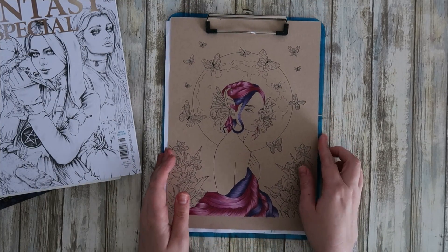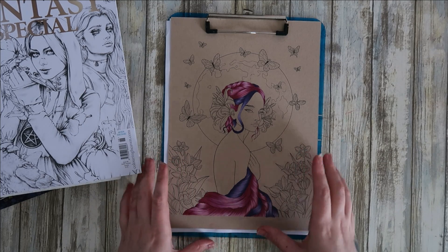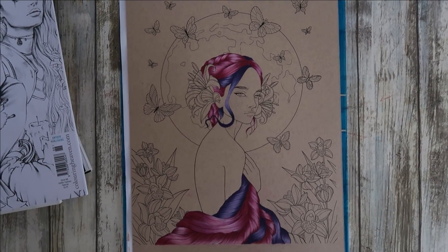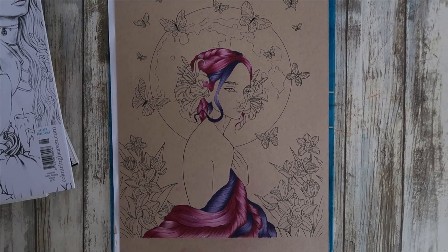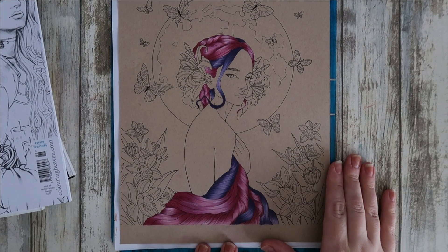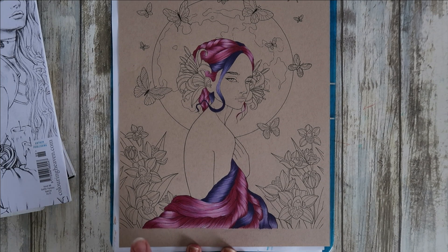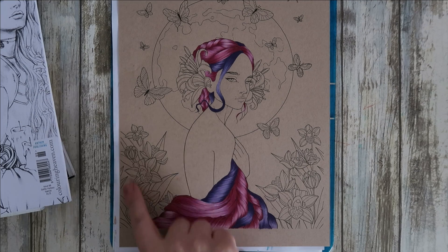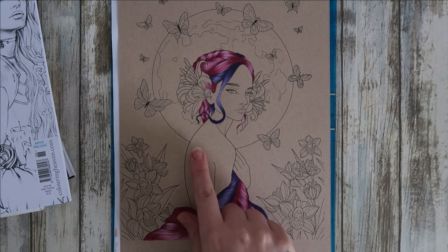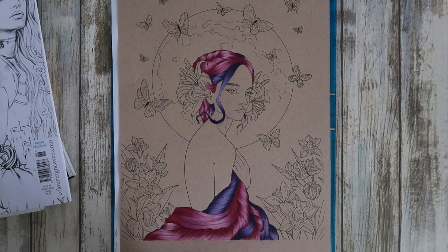First of all I'll start with a WIP. The reason I've not finished this one is I'm doing it as a full color along, so I did all of the hair on camera - I'll leave that video linked if you're interested. I use Polychromos for this and I plan on doing a separate video on all of the flowers and butterflies, then possibly a video on her skin and the moon, because I'm really stuck with the background.